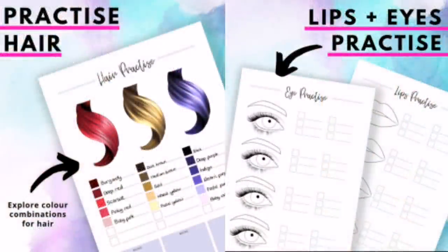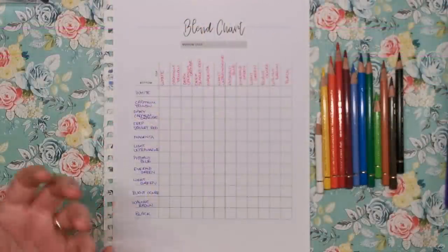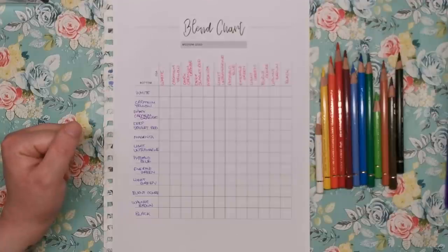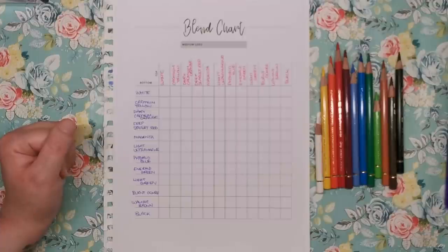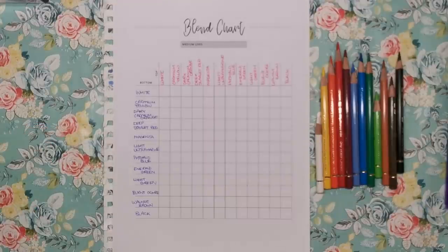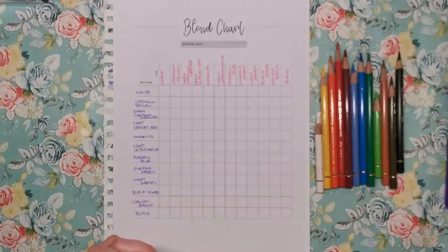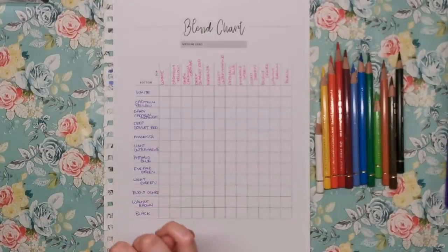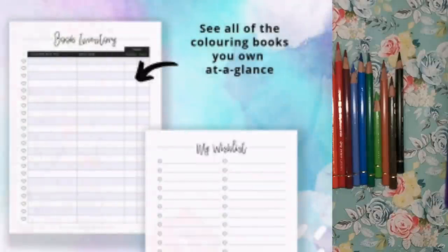There are also hair, lips, and gemstones practice sheets in the same vein, plus a mandala-themed notes page you can print out as many times as you like, do a bit of colouring and make notes. There's a wish list to write down coveted colouring supplies, a Facebook group tracker so you can record all the groups you're part of and their posting rules, and a book inventory to write down all the colouring books you own.